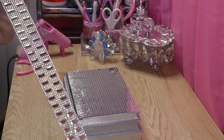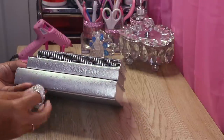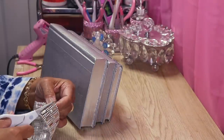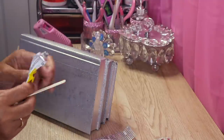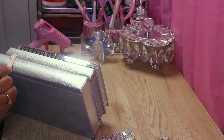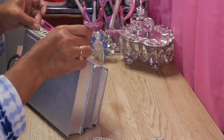Next up, I have some silver bling that I found on Amazon.com — I'll link it below. I'm going to add it to the very bottom book because it's like the perfect size. I'm going to take some Dollar Tree Fix All and a popsicle stick, put some glue right on the back of the book, and put this right on top of the glue.